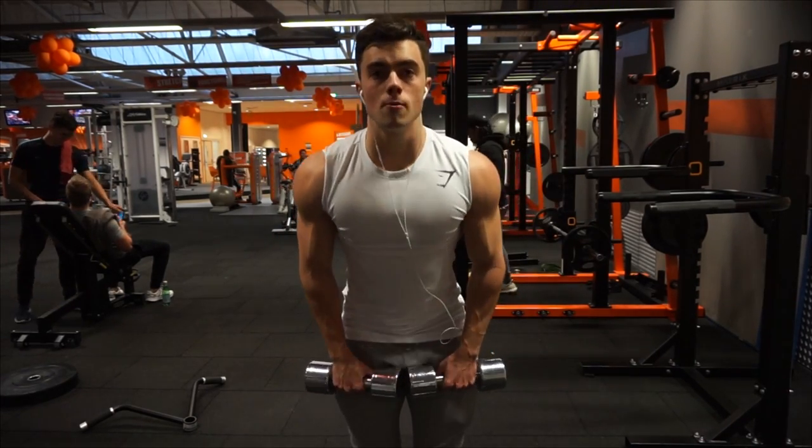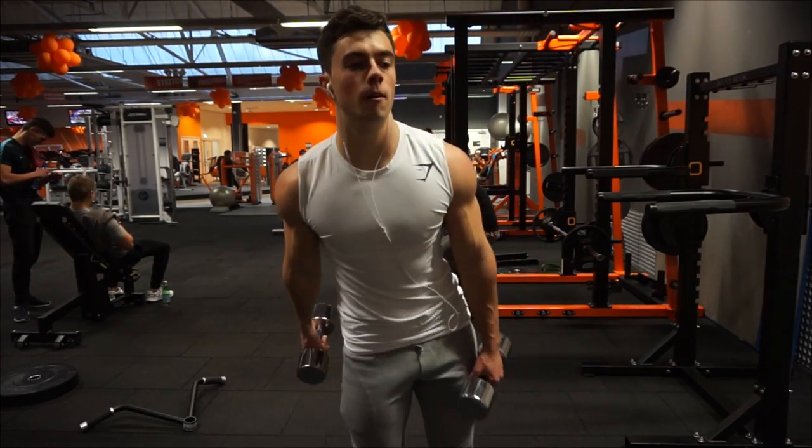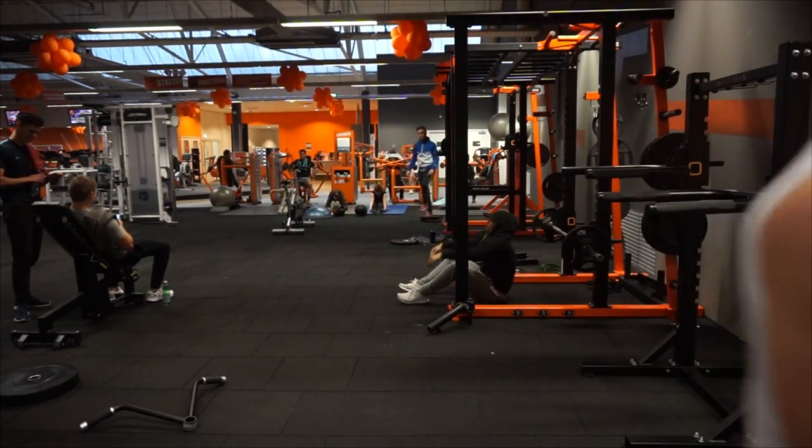If you want to listen to a little bit of an update, make sure to keep watching this video. Thank you all so much for watching. My hair is so short — I just got a haircut today, it was very necessary, my hair was a complete mess. I hope you enjoyed those little clips in the gym. I just came back from training some shoulders.